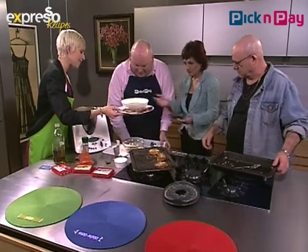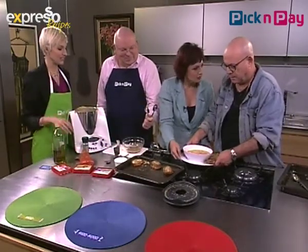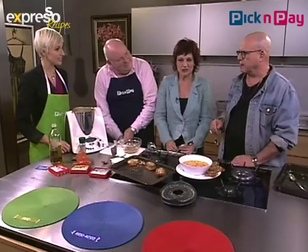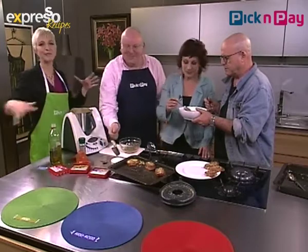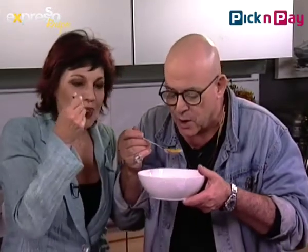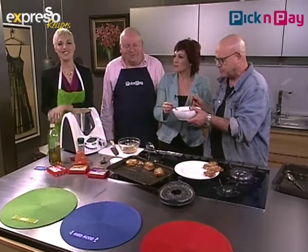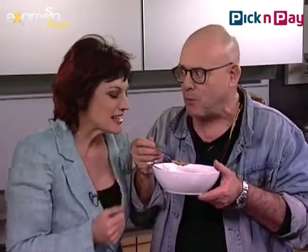Be careful, it's very hot. On set, do you guys share food at the craft table? What craft table? For those who don't know, on movie sets in Hollywood, the craft table is where meals, coffees, teas, and biscuits are laid out — you don't have that here, that's just in Hollywood! Well, this is our craft table — welcome. You're welcome to come every morning. We'll leave them to share their soup. Find the full recipe on expressoshow.com. Thank you — always great cooking with you. It's crunchy too! Stay with Expresso on SABC3.